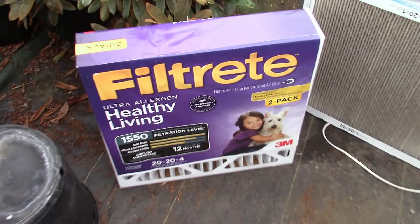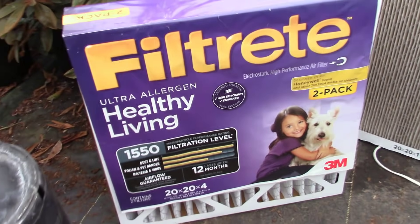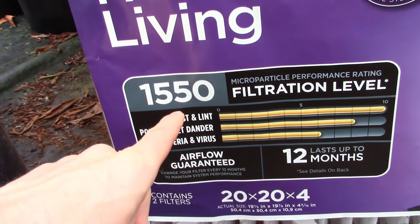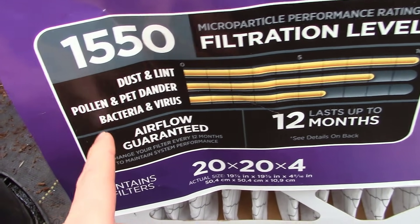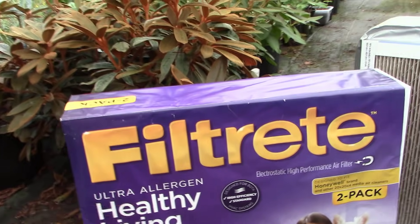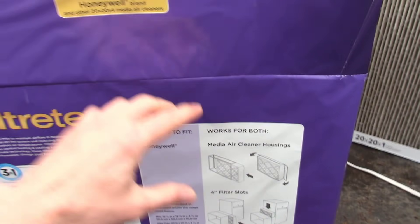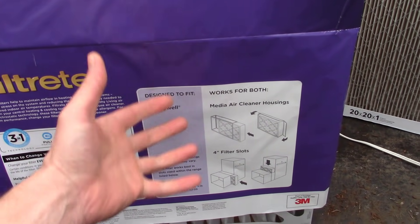I was able to get access to the filters I normally use so I'm going to show you how I do this now. The one I normally use is actually a four-inch filter. I took it out of the plastic wrap already but I left the advertising there so you can see what type of filter I buy — you can get this at probably any big box store. It's the best filtration I can find with the four-inch filter. It filters out dust and lint, pollen and pet dander, bacteria and viruses, which will just totally clear the air in your home. Normally I buy this as a single pack but it came in a two-pack this time so I grabbed them both.